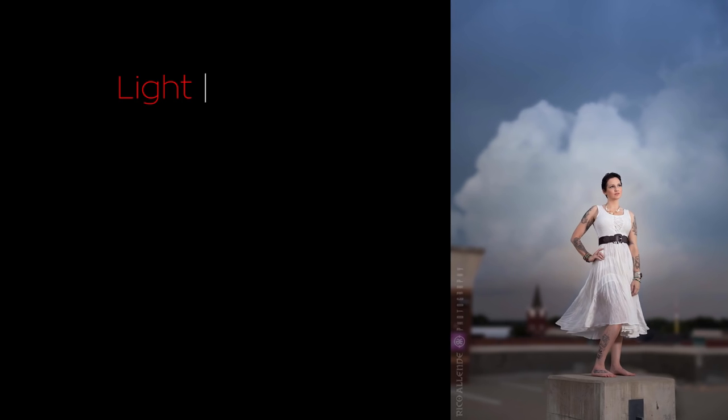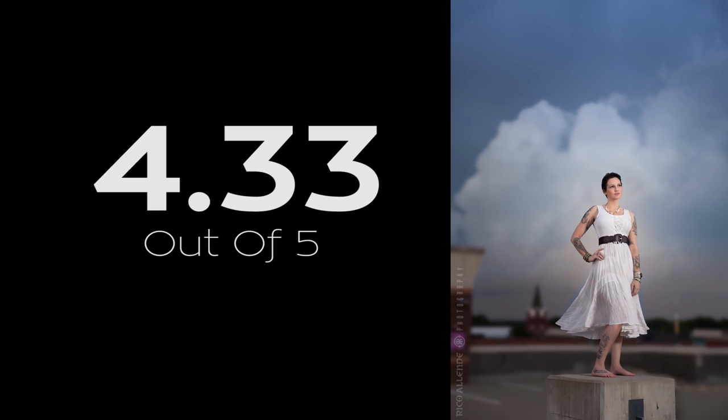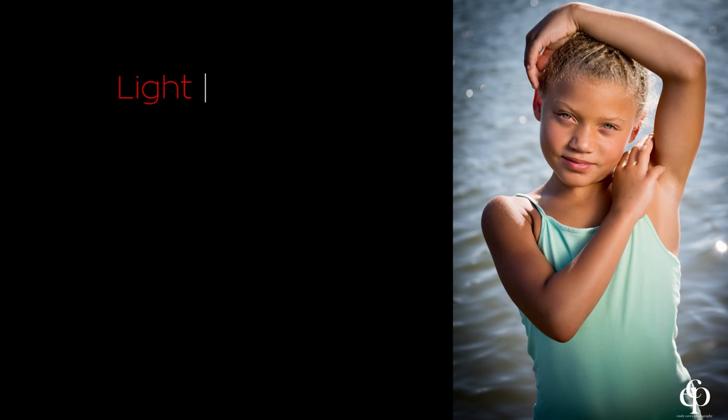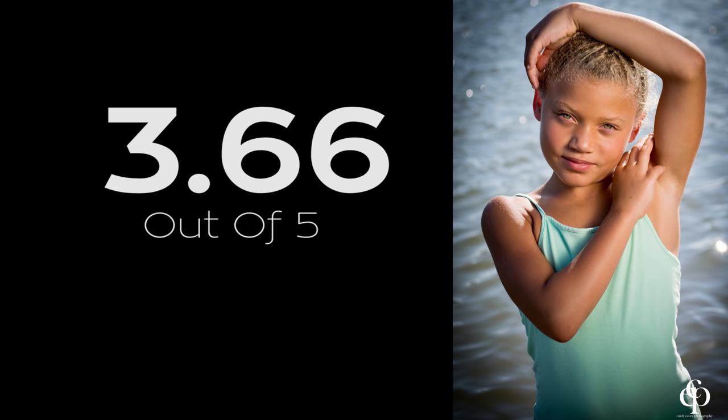Now let's get into the rating of these two images. Image one: Light — 5, Pose — 3, Composition — 5. Overall, this image received a rating of 4.33 out of 5. Image two: Light — 4, Pose — 3, Composition — 4. Overall, this image received a rating of 3.66 out of 5.